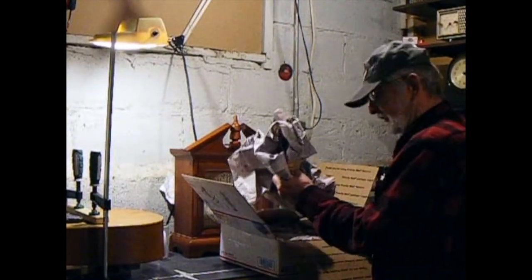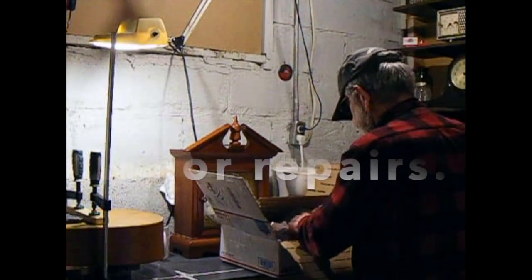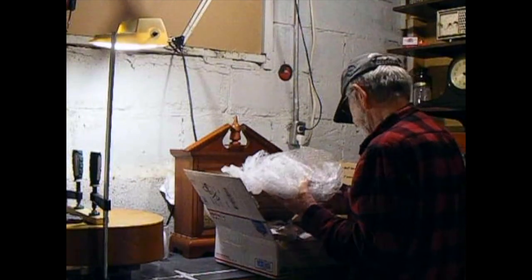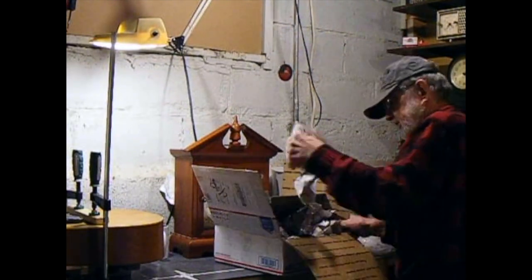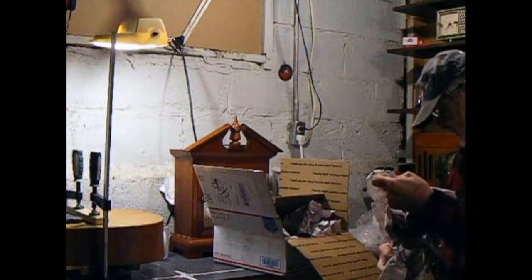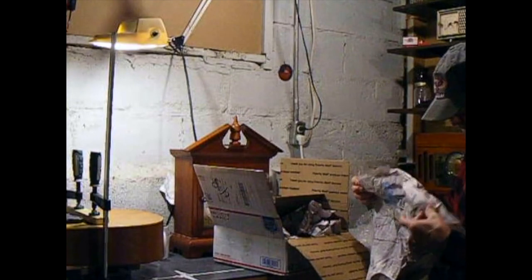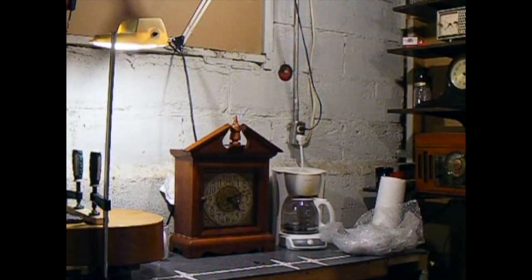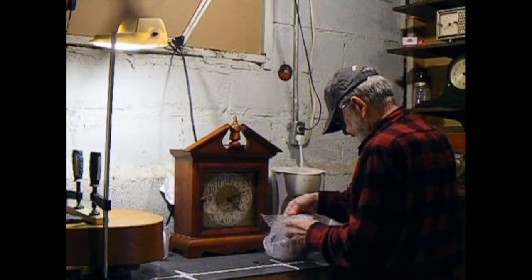I've bought a few things from this seller and I've always been satisfied. I bought a clock movement for an Ingram clock marked 1879, and it's been running ever since I installed it in my clock case. Let's see what we got here. This thing is a boat anchor! Let's set it to the side. There's a lot of newspaper in here — I wonder where it's from. Let's check: it's in English. New Haven — that must be New Haven, Connecticut. Did a nice job of packaging this.